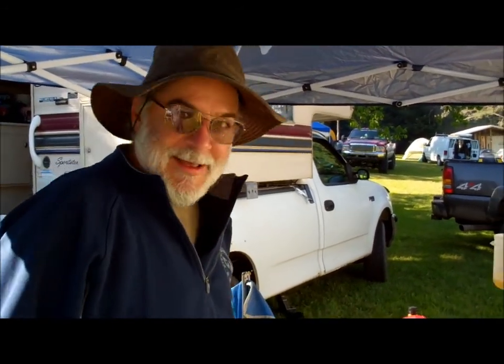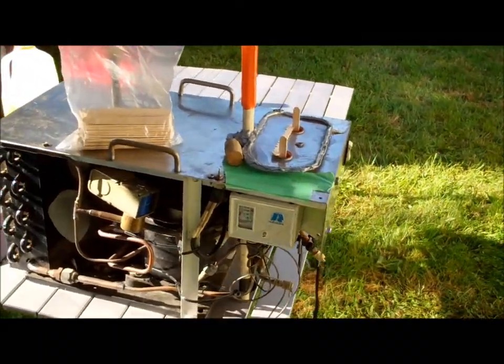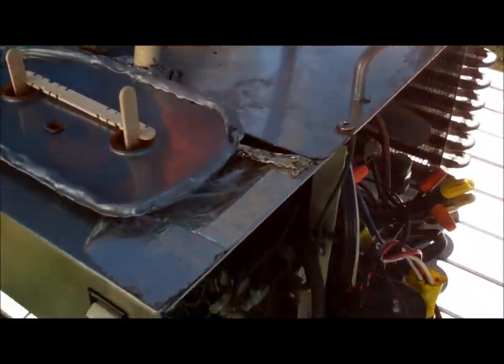Oh no, no, I can't do that. It's a secret. Yeah. My lawyer kicked my butt — he told me to cover it up so nobody could see how it works.